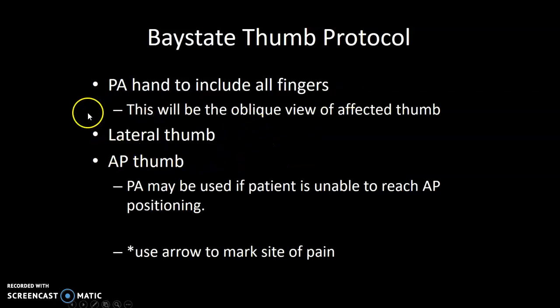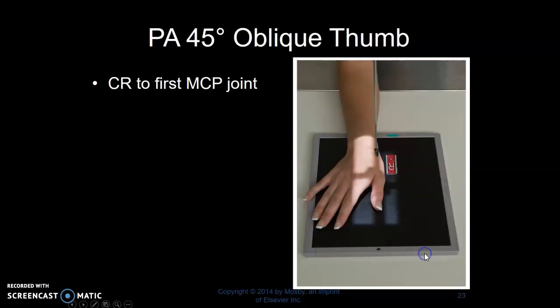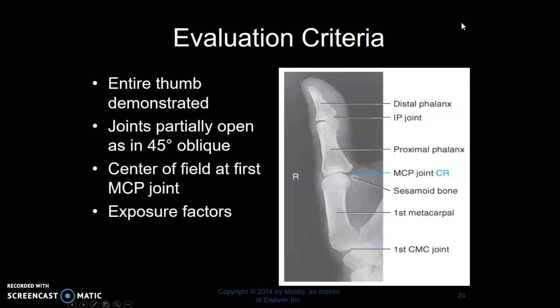We're going to take a lateral thumb image and an AP thumb. If they can't do an AP thumb, we'll do a PA. Use your arrow. We do a full hand at clinical, but your textbook identifies an oblique collimated down to the thumb, centering to the MCP. Your thumb will be in an oblique position at 45 degrees. The joints will only be partially open because you're at an oblique. There's a sesamoid bone here, and you can see the CMC joint.